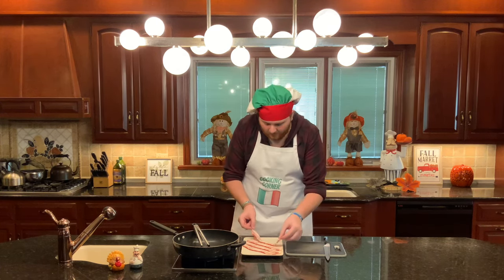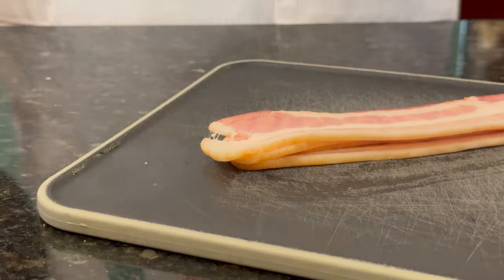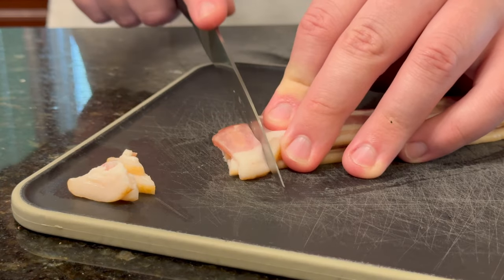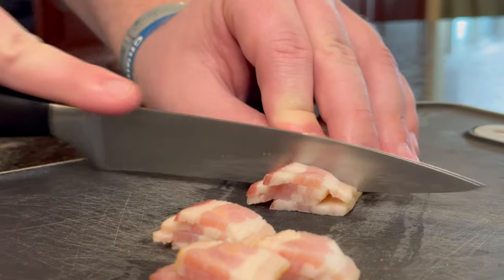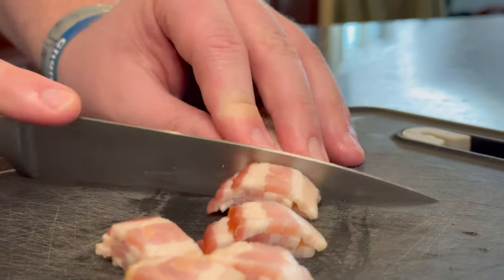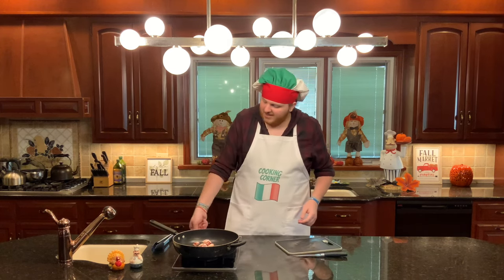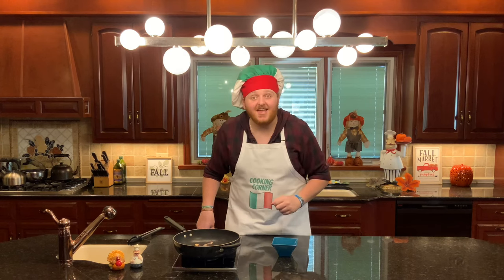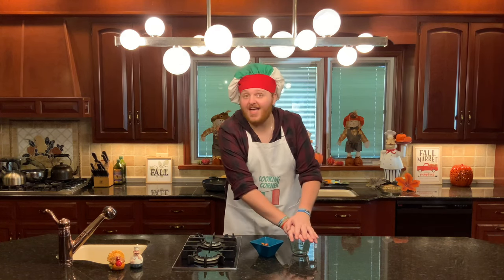Take your four strips of bacon, put them on a cutting board, and cut them up. When you're cutting up your bacon, I recommend just grabbing it and cutting little strips off. Once your bacon is all cut up, toss it in a pan and turn the heat on. Cook it until it's crispy. Once your bacon is nice and crispy, turn the heat off and transfer it to a bowl. Save that bacon grease — transfer it into a heatproof measuring cup. You're going to add that to your potatoes later.